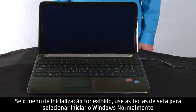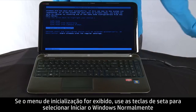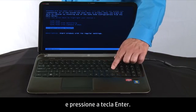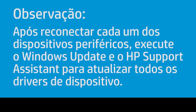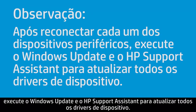If a startup menu opens, use the arrow keys to select Start Windows Normally and then press the Enter key. After reconnecting each of the peripheral devices, run Windows Update and HP Support Assistant to update all device drivers.